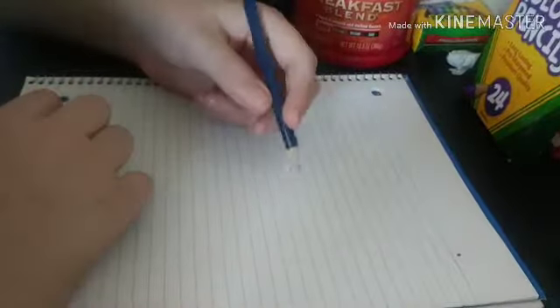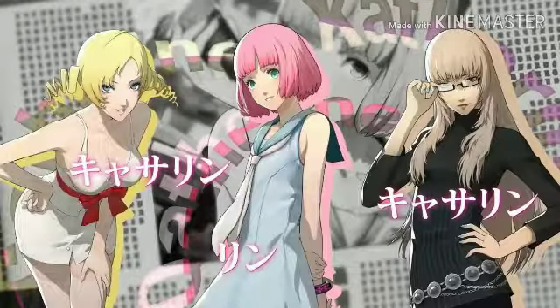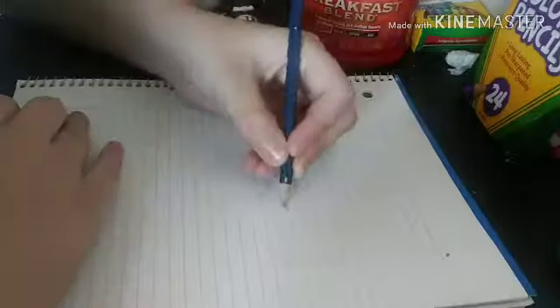Hey everyone, so today I really want to draw an OC for the game Catherine Full Body, since it wasn't too long ago when it came out. I'll just go ahead and start.